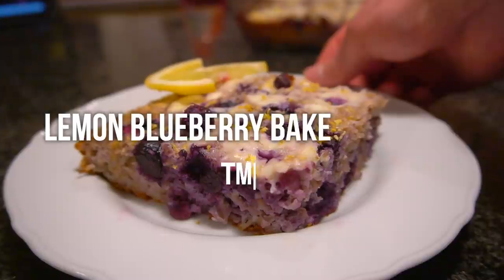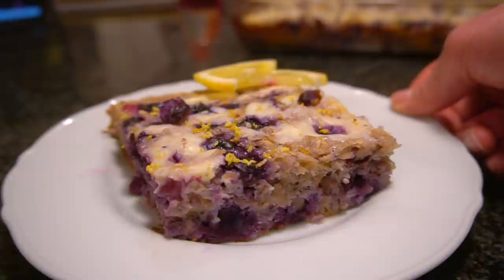I feel that breakfast is often overlooked when it comes to meal prepping, and I love to meal prep my breakfast. These baked oatmeals are my favorites to make. They only take a few minutes to toss together, and it gives you extra time in your mornings. Here's how I make the lemon blueberry baked oatmeal.